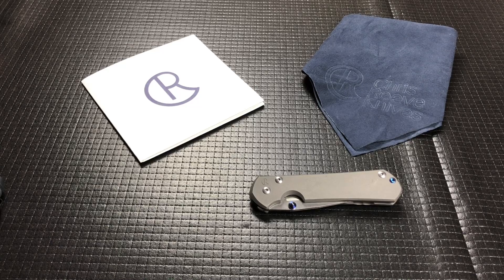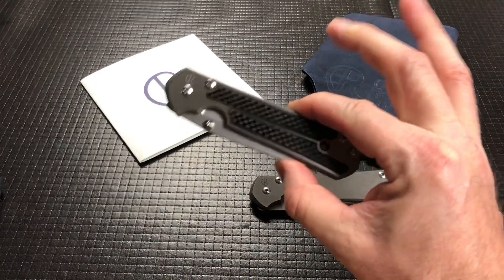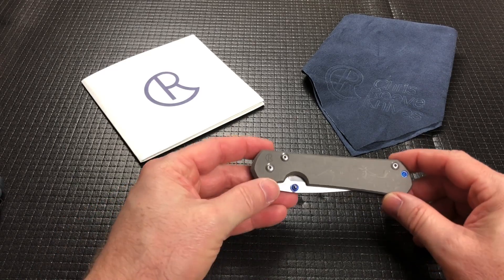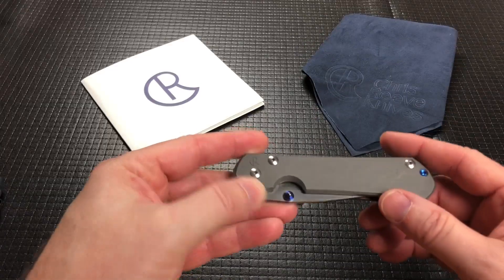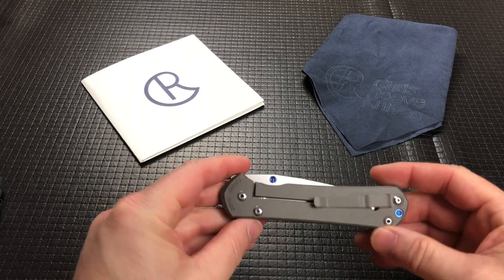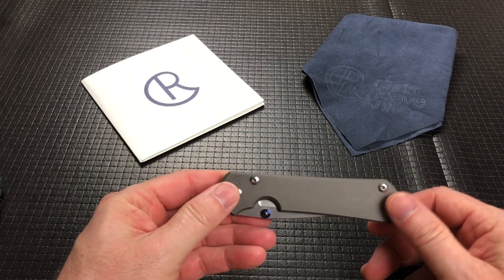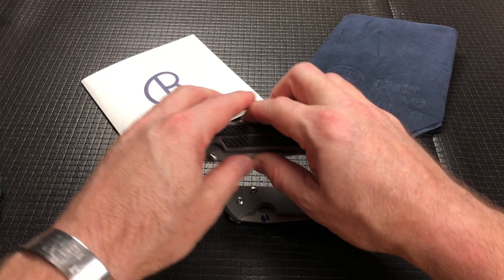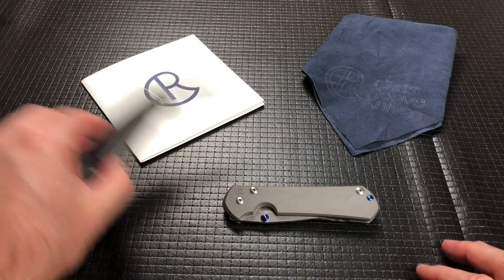Hey guys, welcome back. Today we've got a Chris Reeve Large Sebenza 31. I typically use my personal Large Sebenza 21 as one of my size comparison knives, which I will bring out. Snuggle Tummy loaned in this very plain, bead blasted 31 as an example. I wanted to talk about the 31 quickly because it's very similar to the 21 and then do a little bit of comparison between the two.